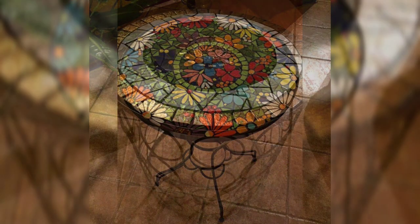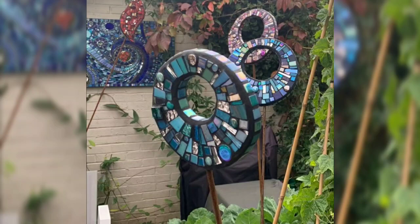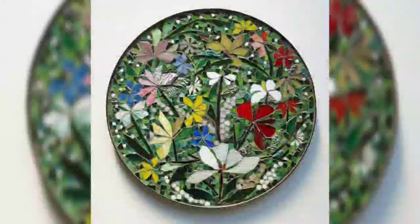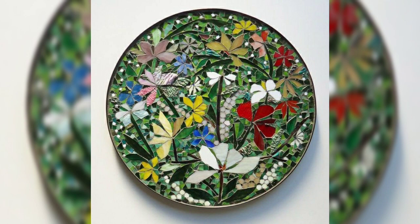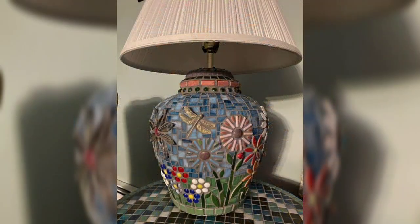Tutorial series: break down the process of creating metal mosaic art step by step. Cover materials needed, design concepts, cutting techniques, assembly, and finishing.